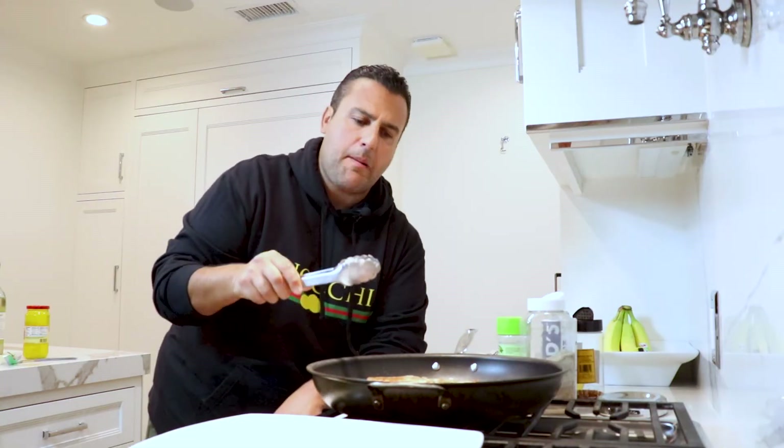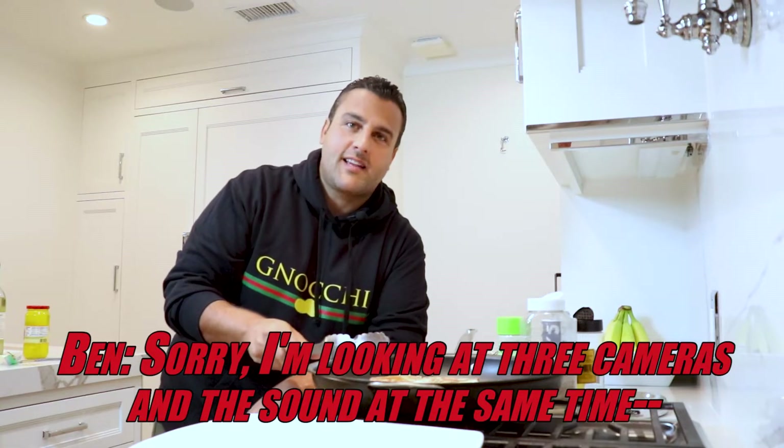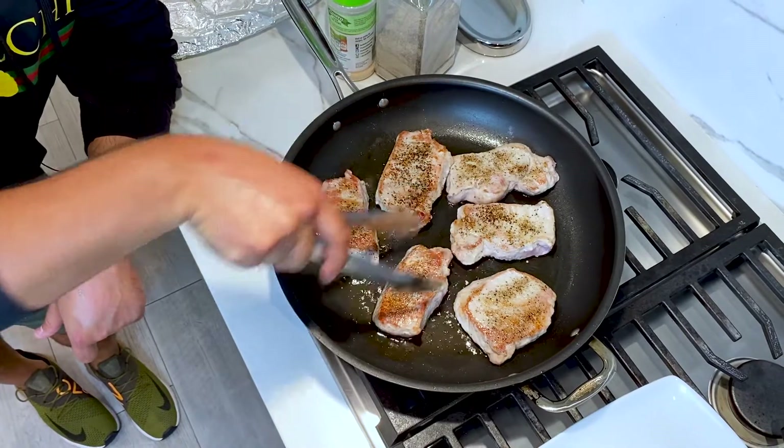Then we're gonna make our vinegar peppers with a little bit of white wine and butter. We're getting a nice little golden brown on that, and then we're gonna take them out in about one to two minutes.